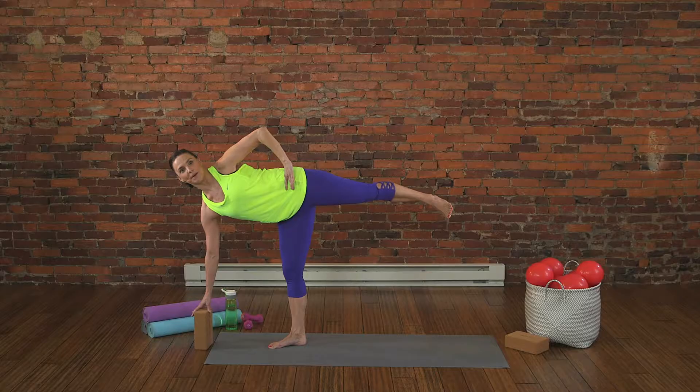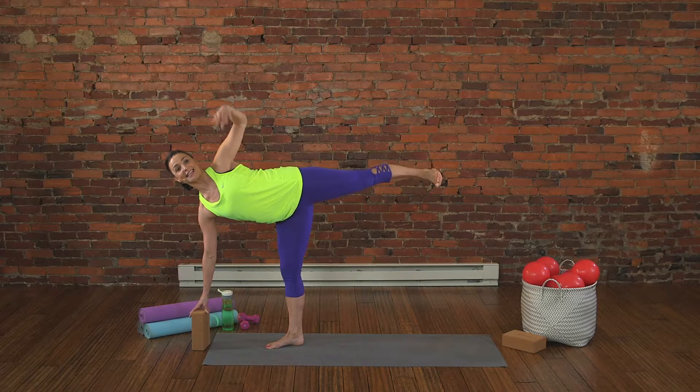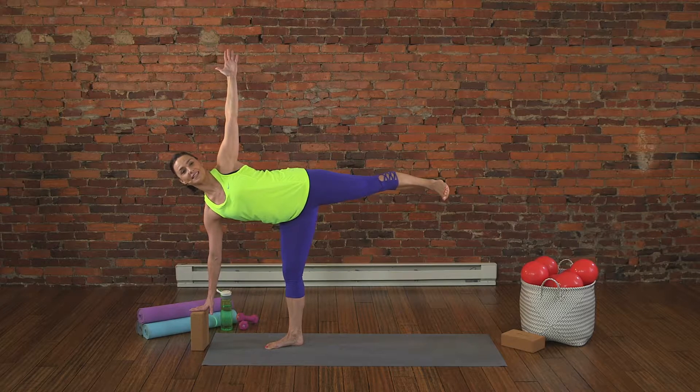Take your hip, open it up, and then strike your foot back, pushing through the center of your heel. Extend the arm up. Look at that assist with the block.